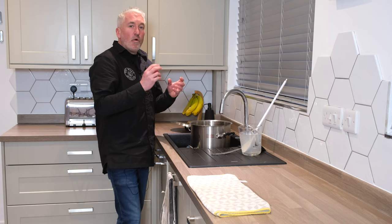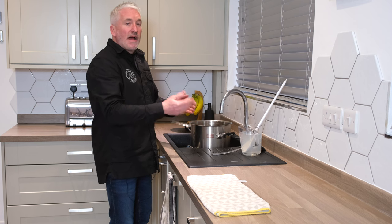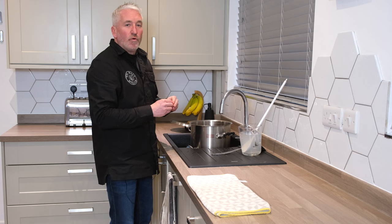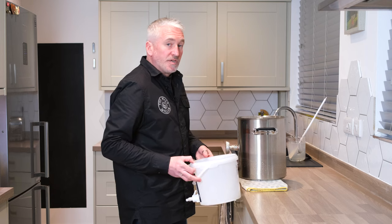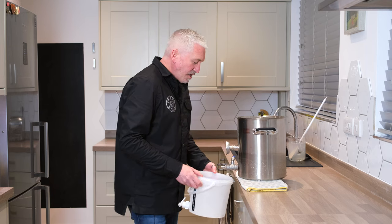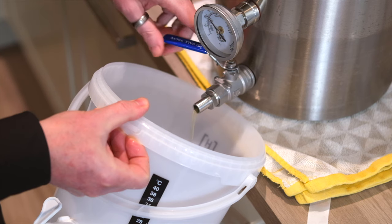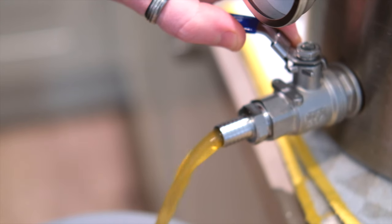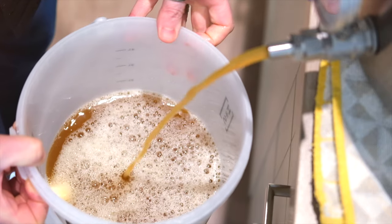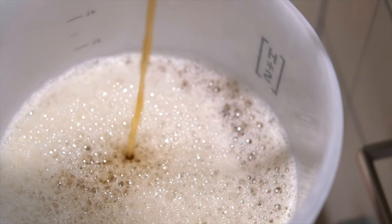Our wort is now down to about 20 degrees — yeast pitching temperature. We're going to lift the pan out of the sink, place it on the worktop, and leave it for half an hour. This is an important step: it allows all of the proteins to stick together and drop to the bottom of the vessel so we can decant clean wort from the top.